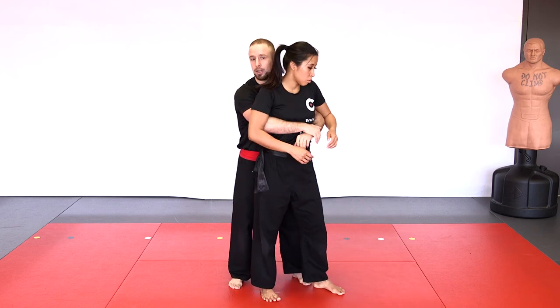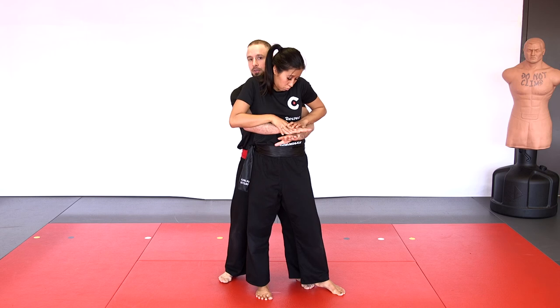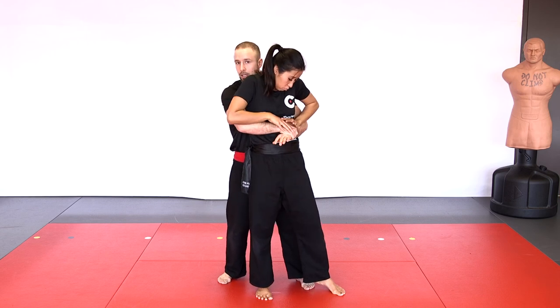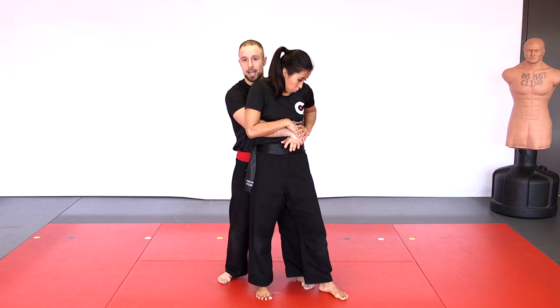Next up, body control clinch. The worst position you can be in is the back body lock, where one person has their chest to the other person's back with both hands underneath the arms, locked in front in a body lock. This is very dangerous for the person on the inside because they can get picked up and taken down.